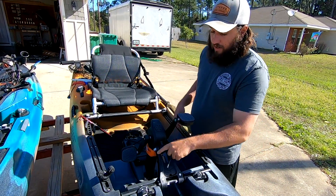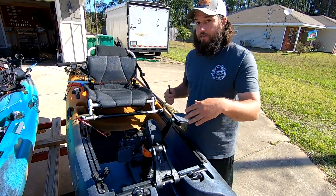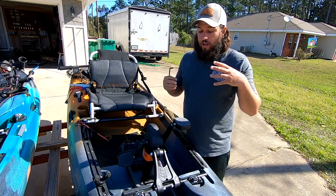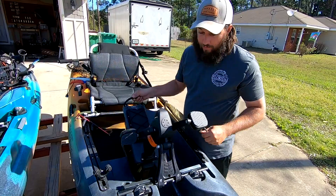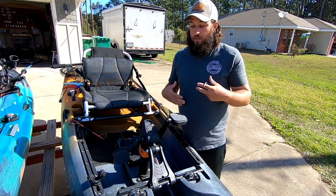Tighten it down — will it hurt it? Probably not. But it is plastic, so keep that in mind. The Topwater, the Sportsman 120, the 106, the Salty — these are plastic. Keep that in mind. It's still going to have some kind of wiggle.